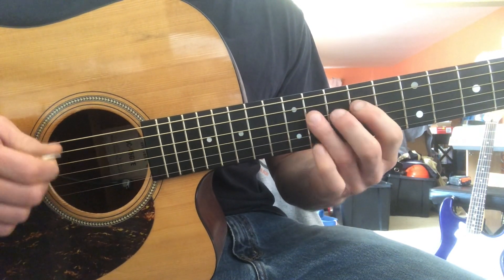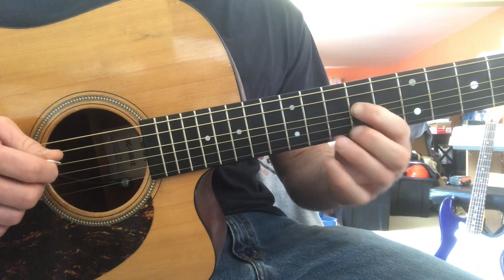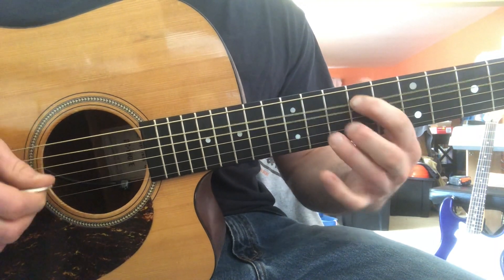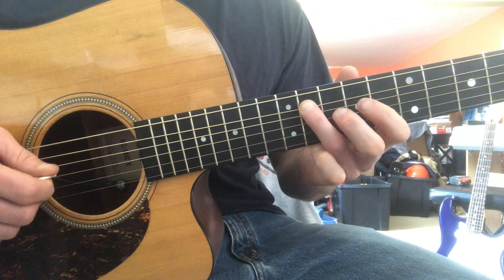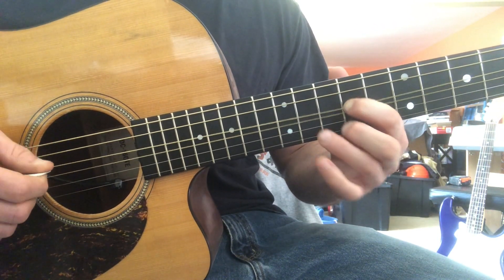It's root, flat seven, perfect fifth, perfect fourth, and then hammer back up to the perfect fifth, and then flat seven.